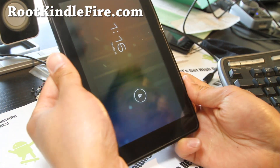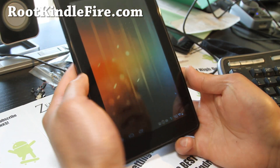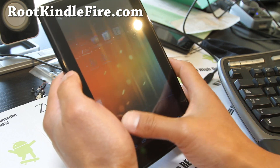You can get landscape mode, and it's a pretty flawless experience. There we go — you get a bunch of home screens.